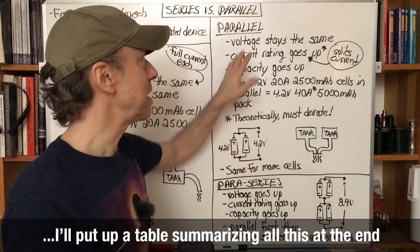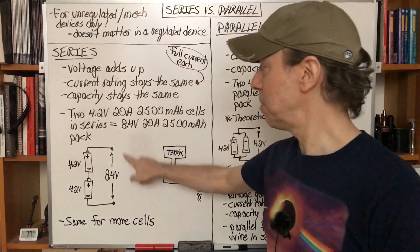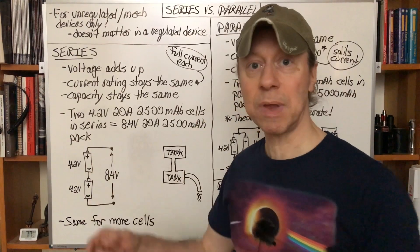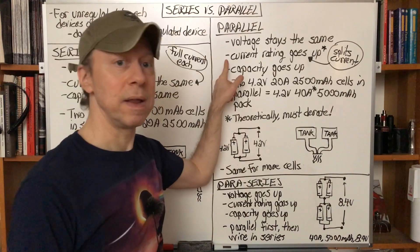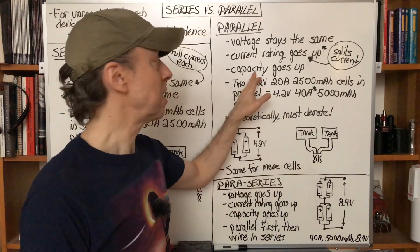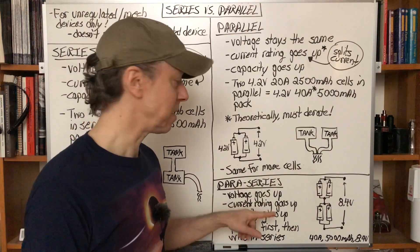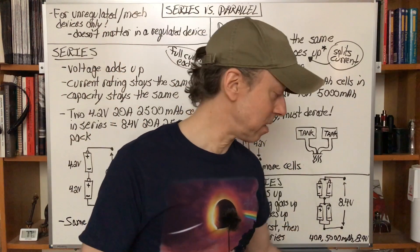To recap: for series — voltage adds up (4.2 + 4.2 = 8.4), current rating stays the same because there's just one wire, capacity stays the same because both batteries feed simultaneously. For parallel — voltage stays the same at 4.2 volts, current rating goes up because each battery can contribute (two pipes), and capacity goes up because you've got twice as many electrons available. For para-series — voltage, current, and capacity all go up. This is all for unregulated or mechanical devices.